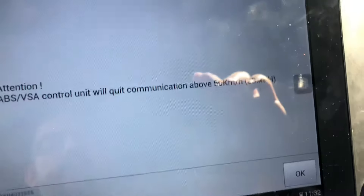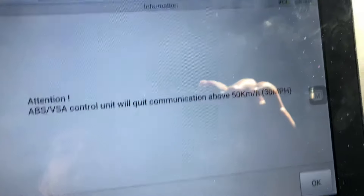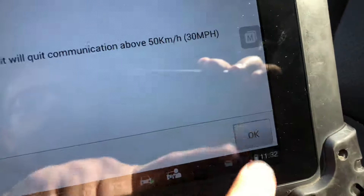This gives you a warning that if you are trying to get data, the communication to the ABS module cuts off after 30 miles per hour. That's not relevant here because we're not driving, so you just press OK.